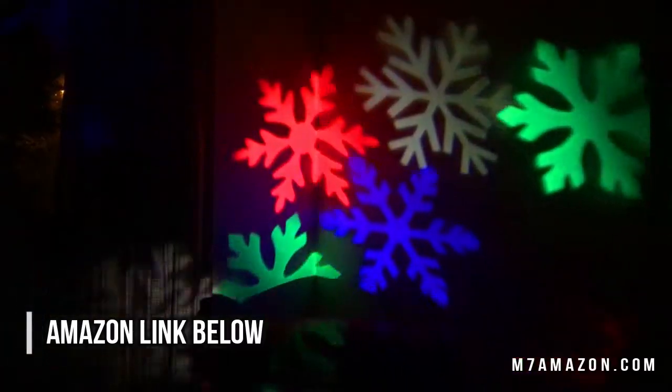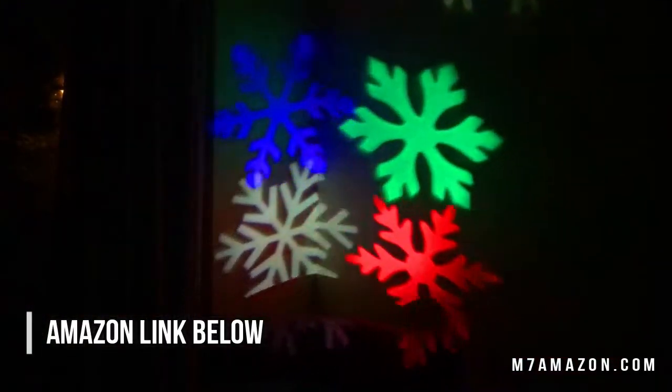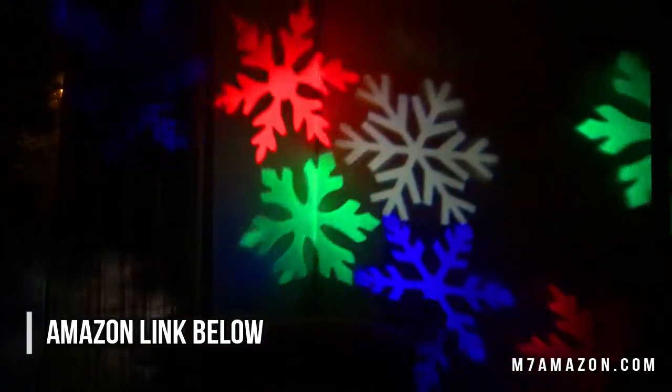The bad news — and this surprised me — the instructions showed that it looked like you could switch out projections and do different types, but I took this thing apart and looked at every part in here. It only does snowflakes.